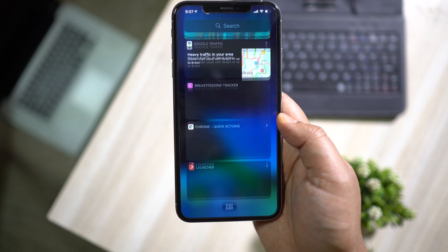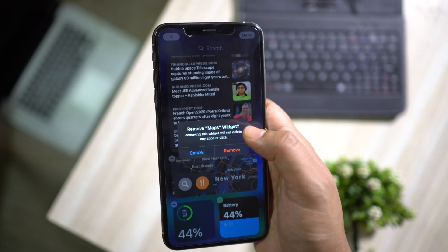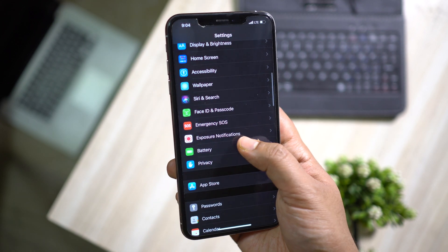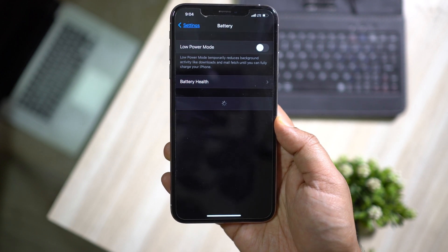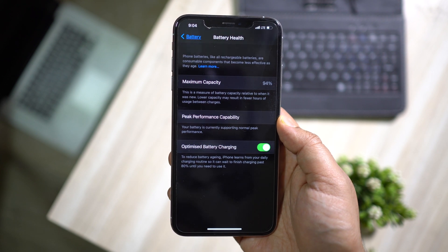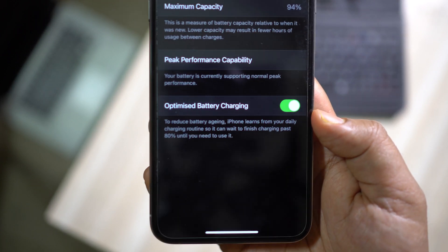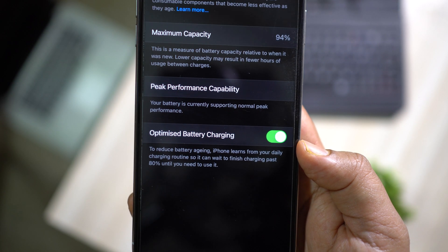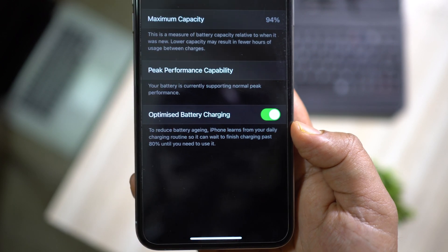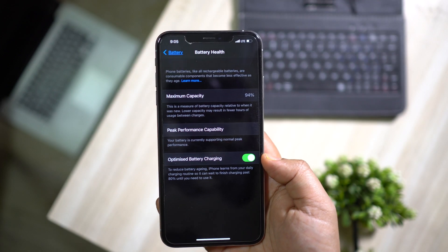You can also remove the widgets from the leftmost home panel which we had on iOS 13 — just tap the edit icon at the bottom and then remove. Next, open the Settings menu and look for the Battery settings. Under Battery Health there is an option you should always keep on: Optimized Battery Charging. That is to reduce battery aging — iPhone learns from your daily charging routine and it can wait to finish charging past 80 percent until you need it, to increase battery longevity.